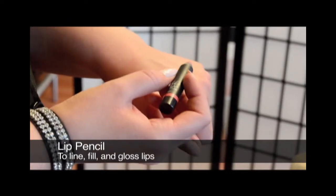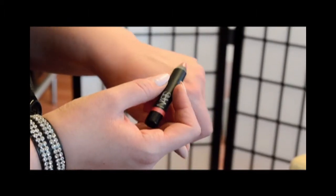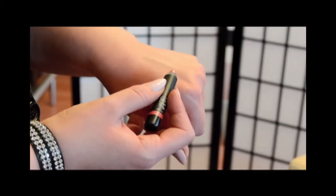This is one of my favorite multitasking products — it's a big lip pencil. You can line your lips almost like a lip liner, fill it right in almost like lipstick, and it has a nice glossy shine. So it's pretty much lip liner, lipstick, and lip gloss all in one.